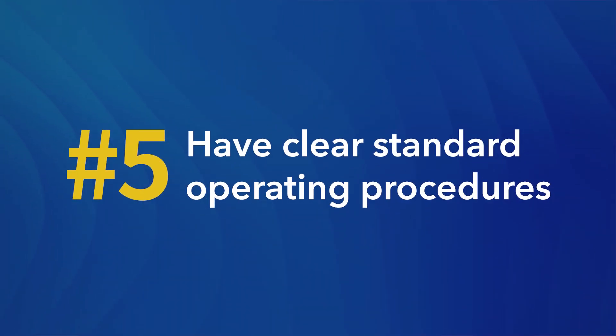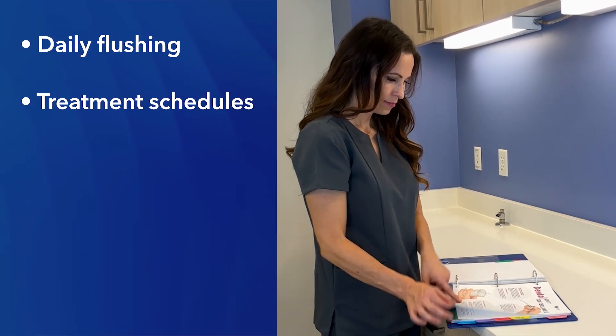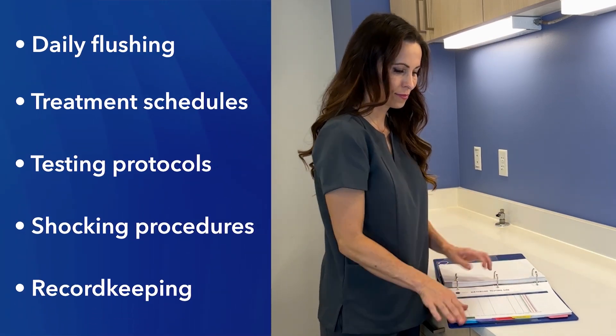Tip number five: have clear standard operating procedures. Consistency is key when it comes to water line maintenance, and a clear standard operating procedure, or SOP, ensures that everyone in your practice follows the same steps consistently. An SOP should outline every aspect of water line maintenance, from daily flushing to treatment schedules, testing protocols, shocking procedures, and record keeping.